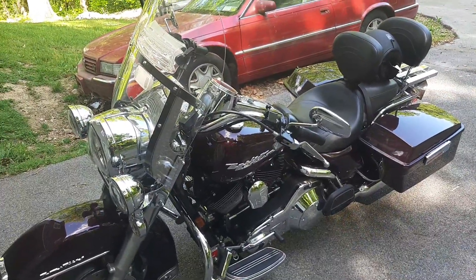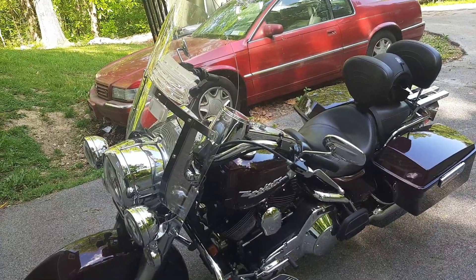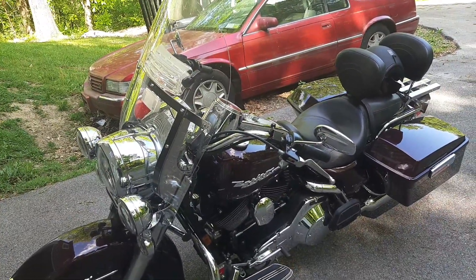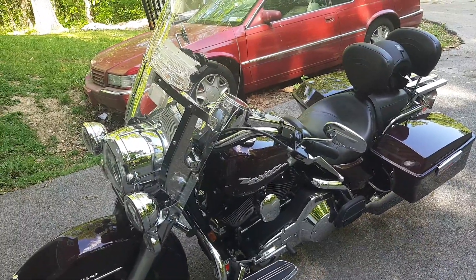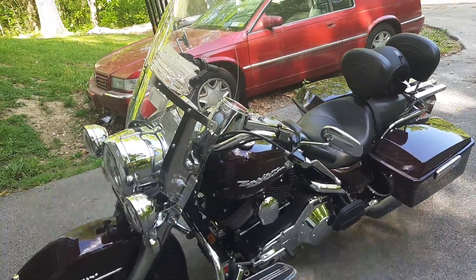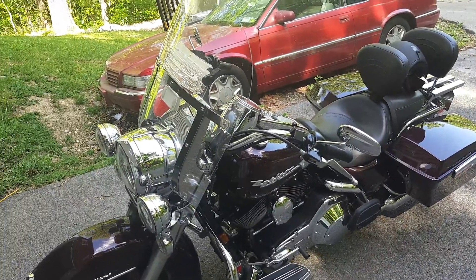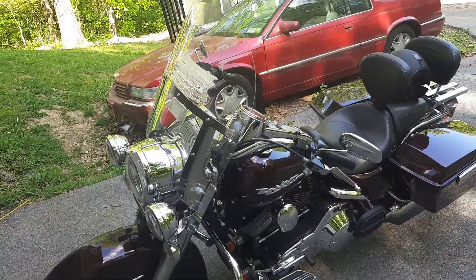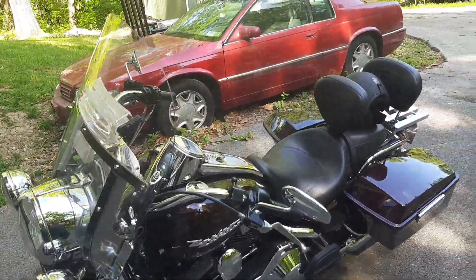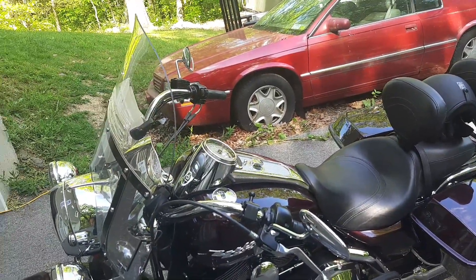One of the things with the stock windshield I had on it at the time is it would buffet my head around so bad that you could barely read road signs. Particularly with a full face helmet, I ended up just taking the shield off most of the time because it was so bad. With the shorty it wasn't quite as bad, but it was still bad enough.